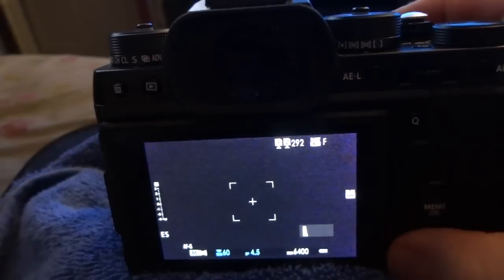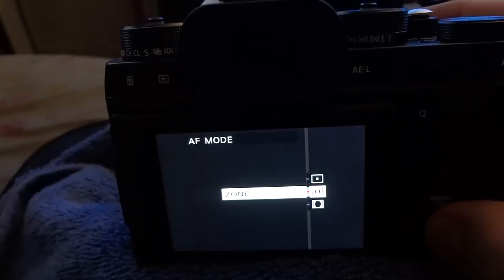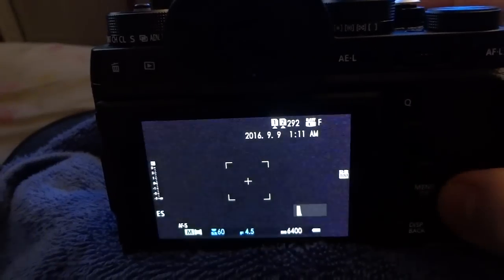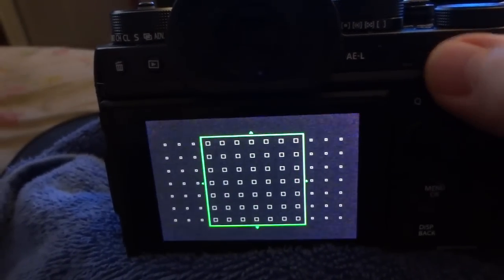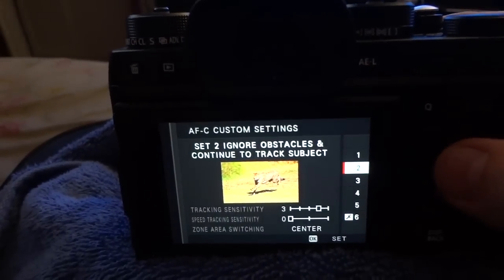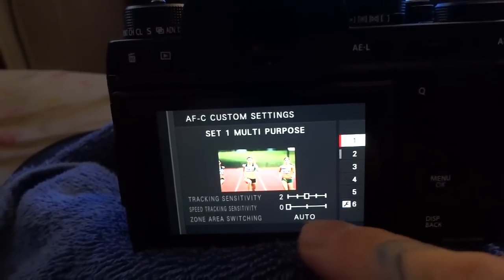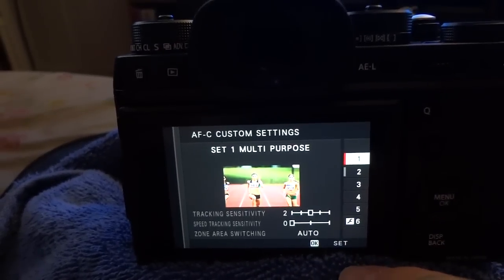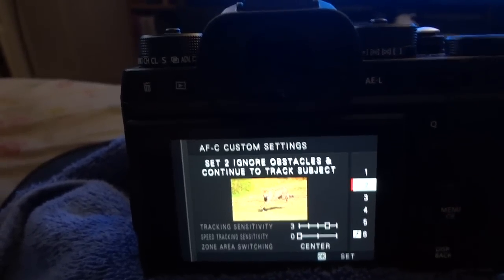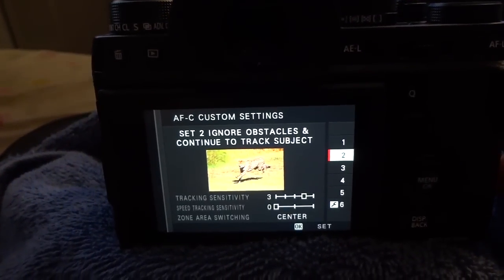We have to have the correct mode set. We have single point, zone, and wide tracking. You should have been using zone and the widest area. Additionally, we need to choose the correct AFC custom settings. Number one is multi-purpose, which takes priority over certain types of continuous autofocus tracking. Number two ignores obstacles, and this has proven to work very well.